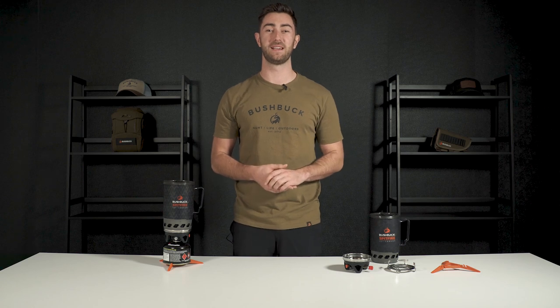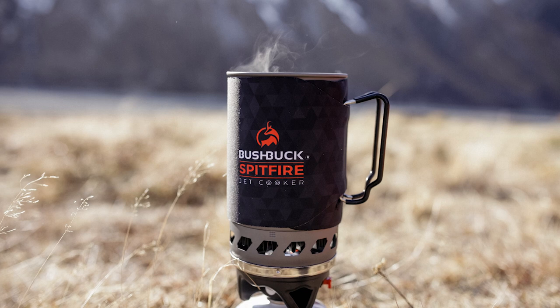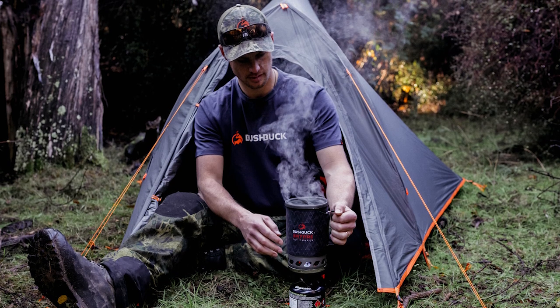Hey team, today we'll be explaining all the features and how to use our Spitfire jet cooker. The 1000 watt Spitfire is an ultra-efficient cooking unit designed for the keen tramper, hunter and explorer.